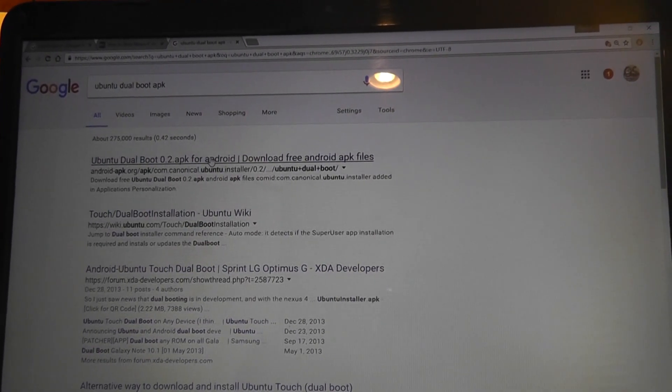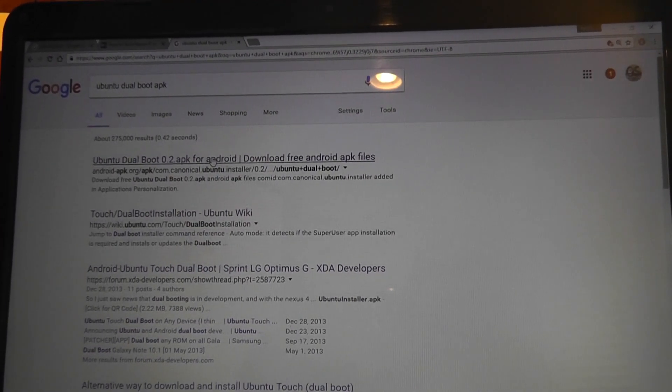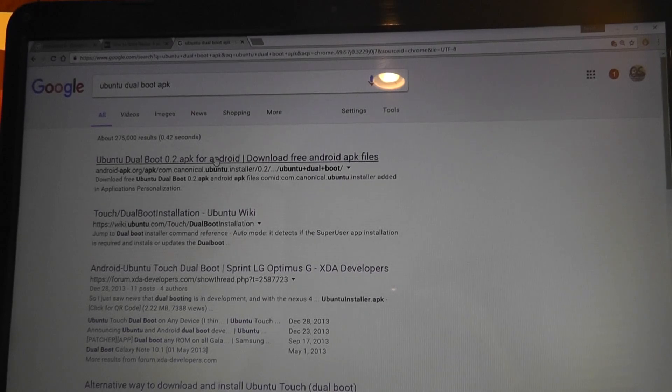Pretty simple and easy once you figure it out. That was a closer look at Ubuntu's dual boot option, as well as how to quickly install it on your phone. Thanks for watching, and I'll see you next time.